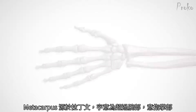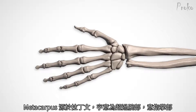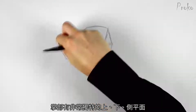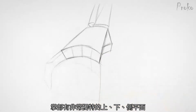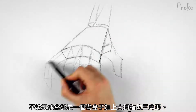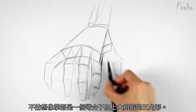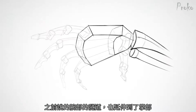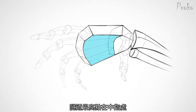Metacarpals. Metacarpus, meaning beyond the wrist, refers to the bones of the palm. Their overall length and width makes a square shape. The palm has a distinct top, bottom, and side planes. So think of the metacarpus as a box, plus a triangle for the metacarpal of the thumb. The tunnel shape we saw at the wrist echoes throughout the whole hand. Here, the palm is hollow, and the highest point of the tunnel is the middle finger.